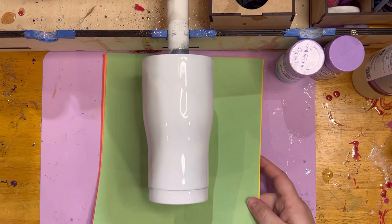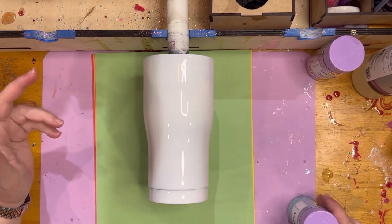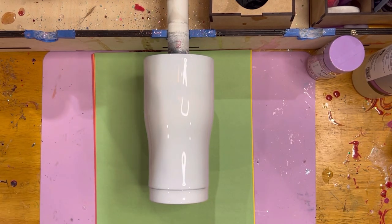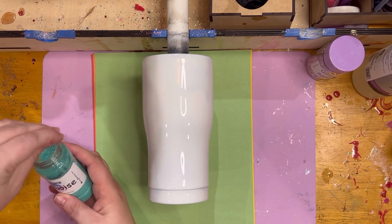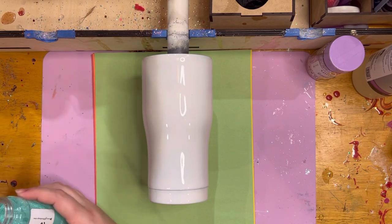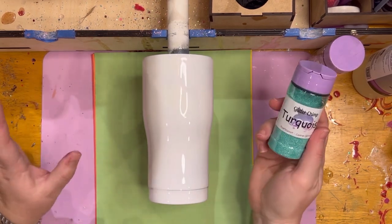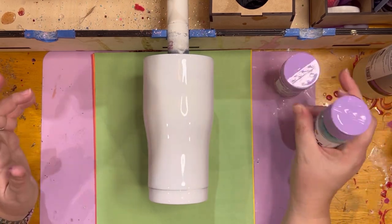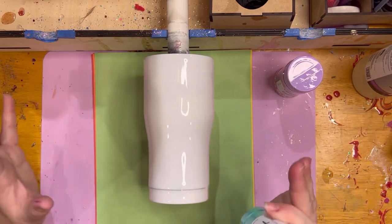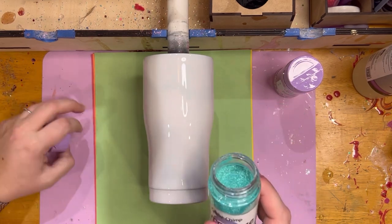I'm going to put my extremely fancy construction paper underneath — I can't find my printer paper. So I'm using turquoise coarse cut, which is a pearlescent glitter. This was from the January glitter subscription box. It's a different kind of glitter — it's not going to be as super sparkly as a normal basic glitter, but it's got a really cool pearl shift to it, which is what I really like about it.